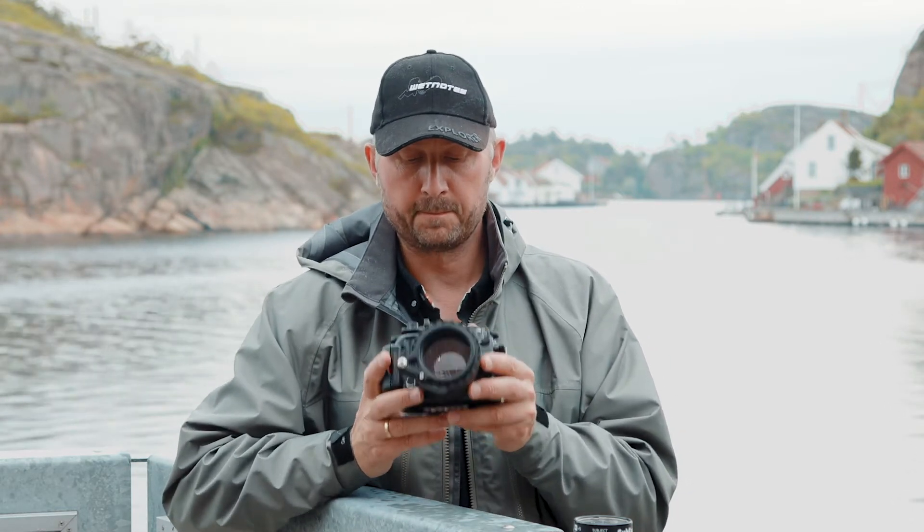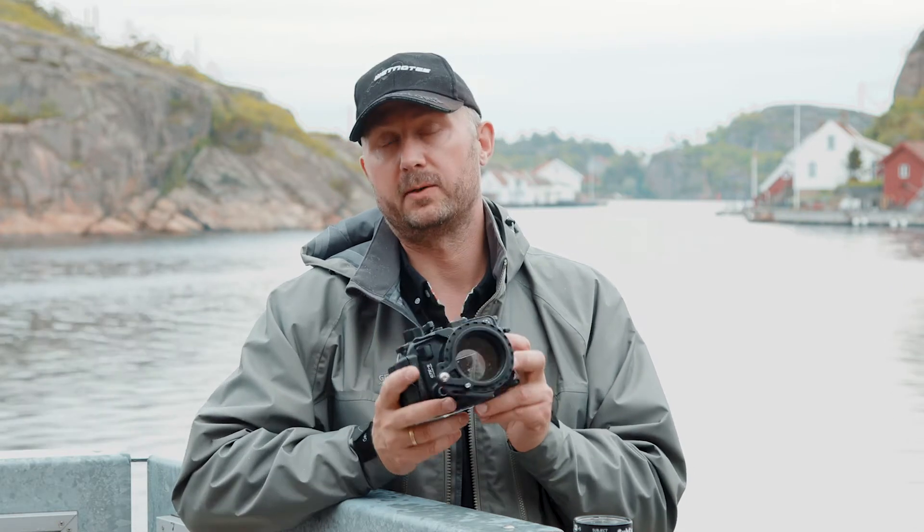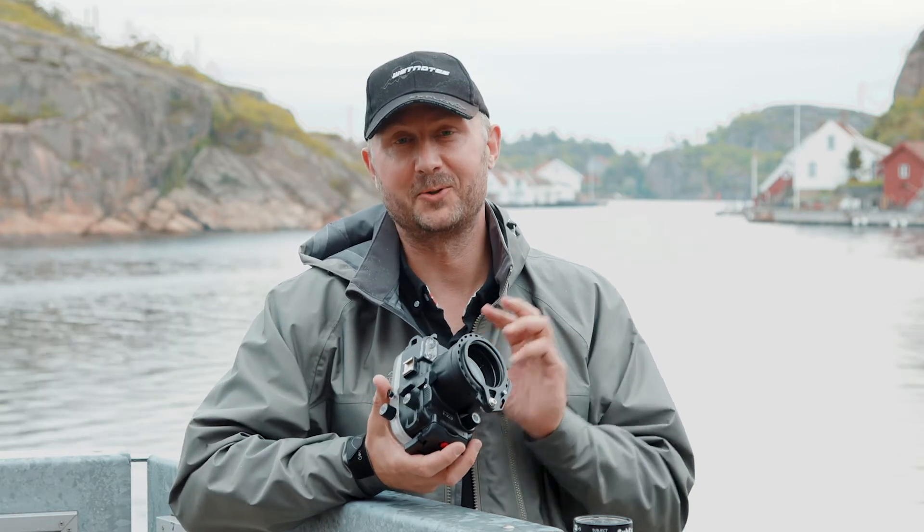That's the system in short: cheap, easy, affordable. Get it if you have a wet macro lens.